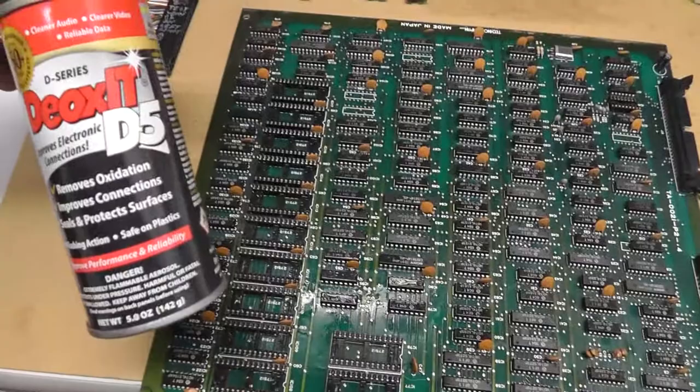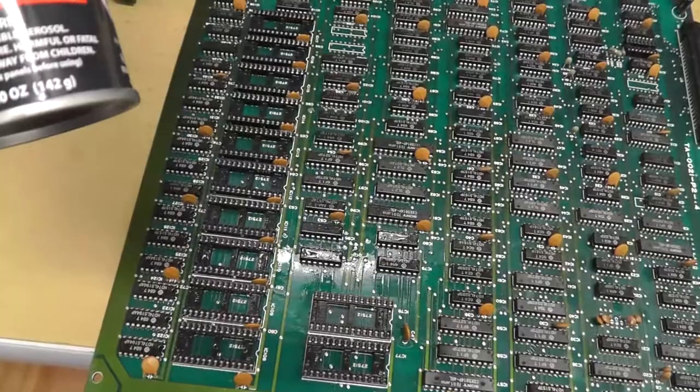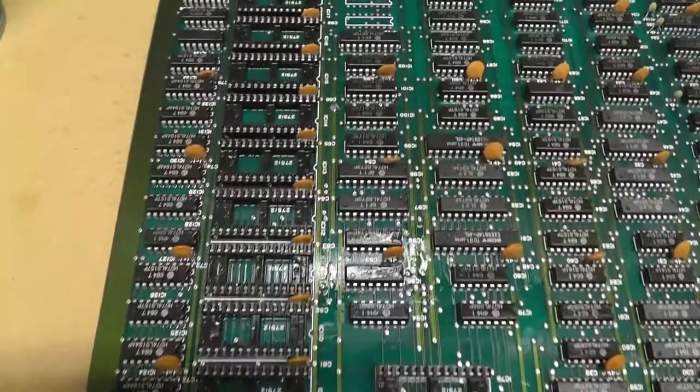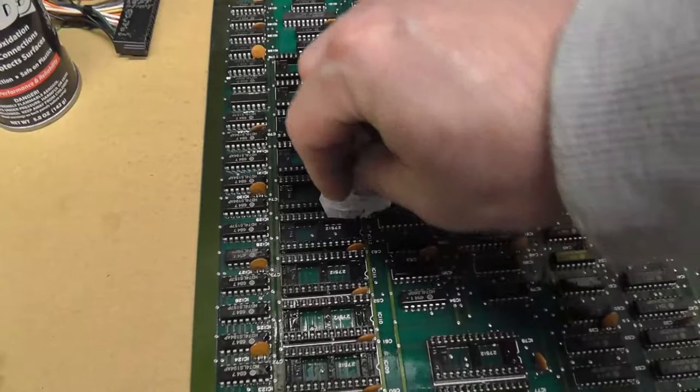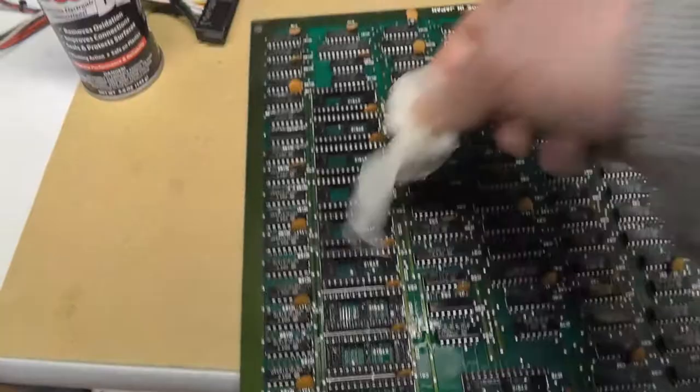I'm going to spray some Deoxit on all the sockets. It is a little messy, unfortunately — I wish there was an easier way. Maybe there's a different Deoxit that doesn't spray, because you don't need a lot, but I end up putting a lot and it gets kind of oily. Some people don't like it because of the oily residue attracting dirt, but whatever. I just try to mop it up with a Kimtech wipe, and then I'll put the chips back in.